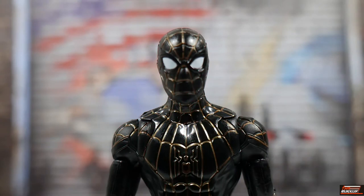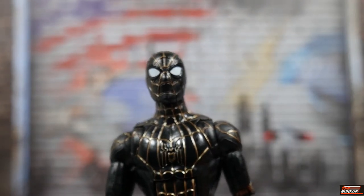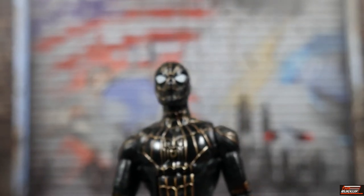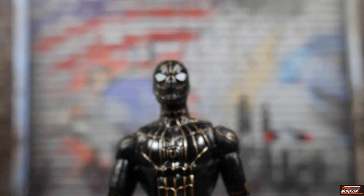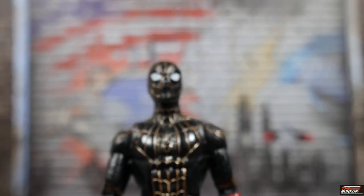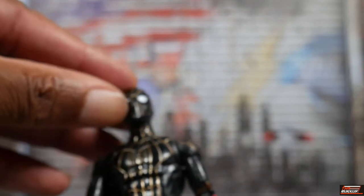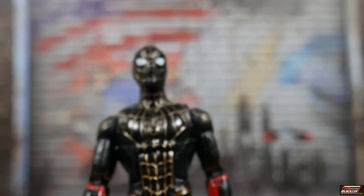Getting up close and personal with black and gold suit Spidey. You can see he is definitely black — the head sculpt is dark and leaning back, so he's actually getting some light. The figure is molded in black and has sculpted-in line work. All of the web meshing that you see is basically sculpted in, and if you run your hands across it, you can actually feel the texture. So they're not just painted in.